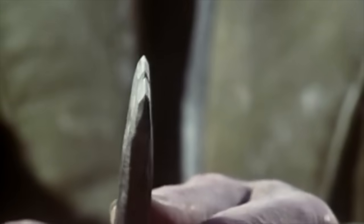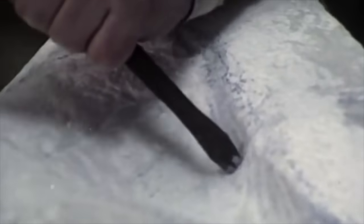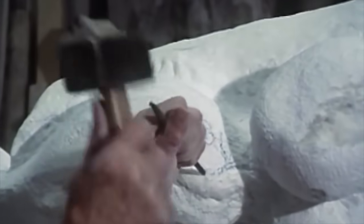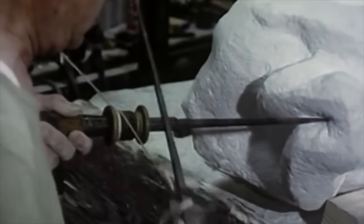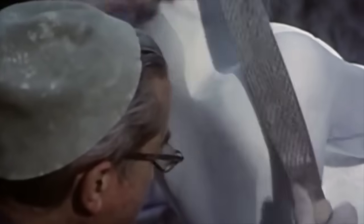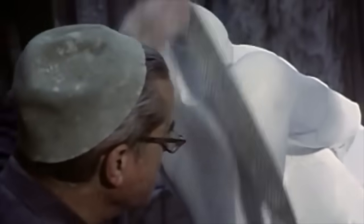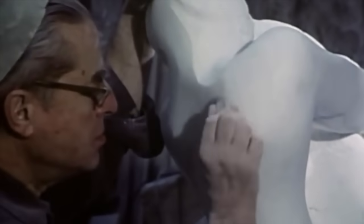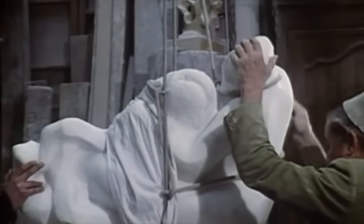Then he'd use a tooth chisel and a smaller hammer for more detailed work in modelling the form. As he needed more details, he'd use finer and finer tooth chisels. He would use a drill to get into the deeper crevices. Then he would refine using various smaller tools, followed by finishing the surface with a tool like the rasp, a sort of file. Finally, he would polish the statue using abrasive pumice stones, and then leather, until it is smooth and glossy.